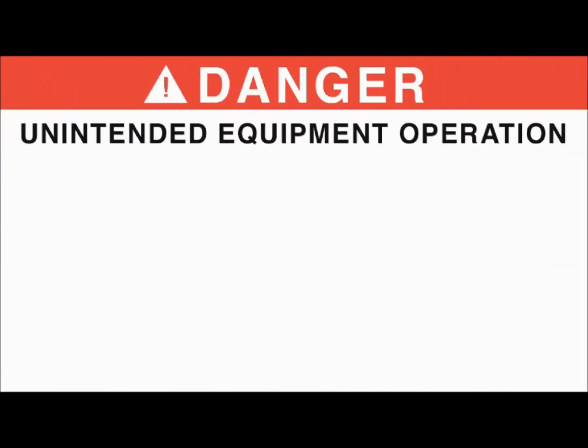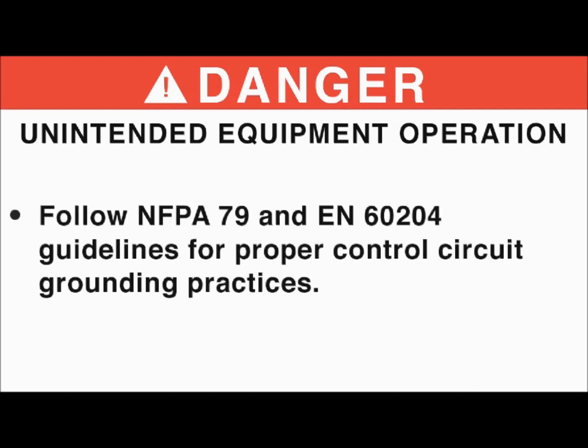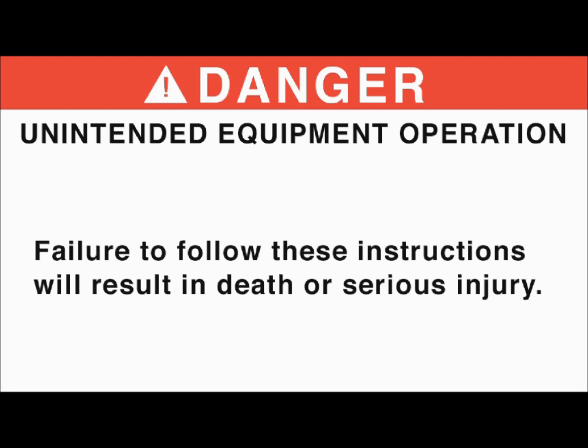Danger — unintended equipment operation. Protect the signal conductors against damage that could result in unintentional conductor grounding. Follow NFPA-79 and EN-60204 guidelines for proper control circuit grounding practices. Failure to follow these instructions will result in death or serious injury.